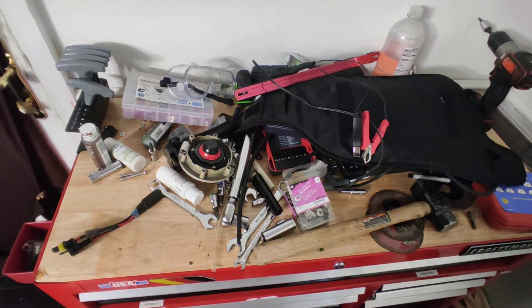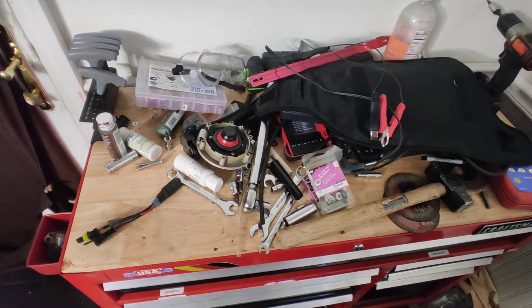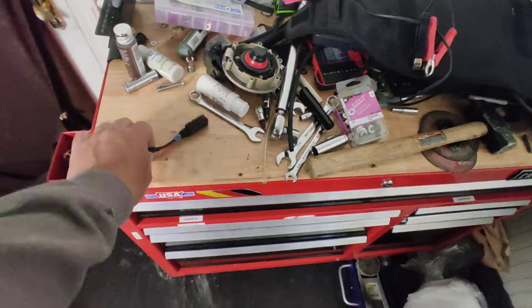Try not to judge me for my mess, but I just got done with a job — a little task on my bike — so I haven't picked up yet, you know? Anyways, I wanted to show you.